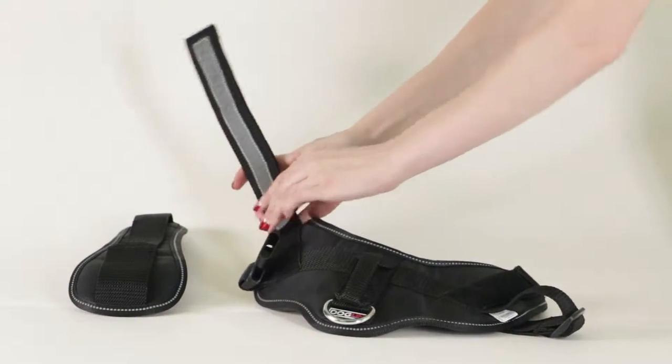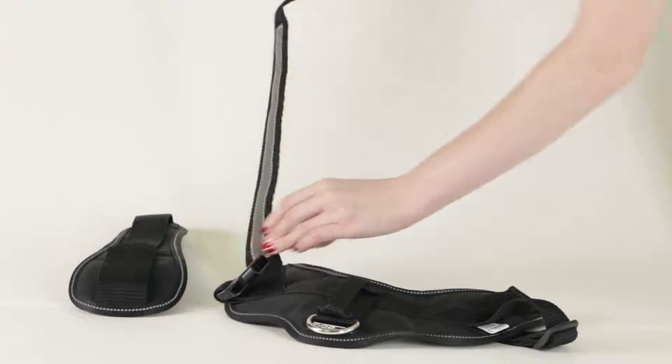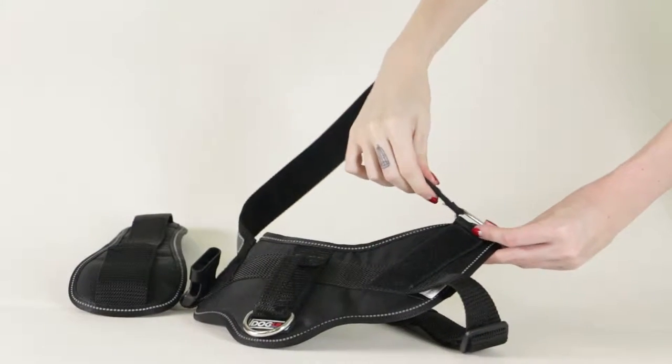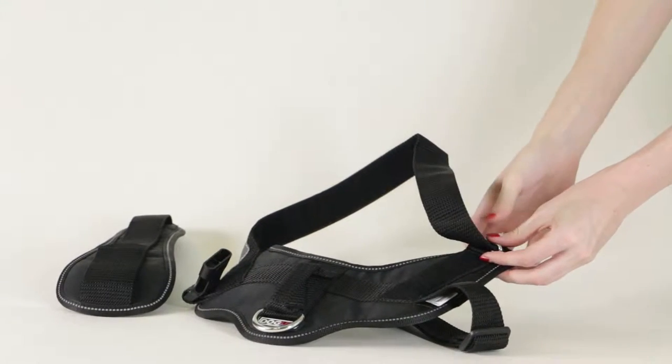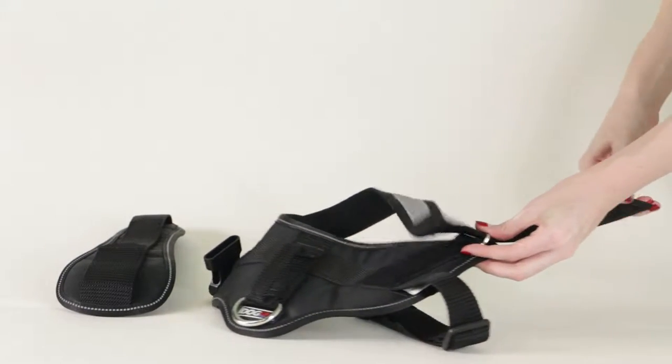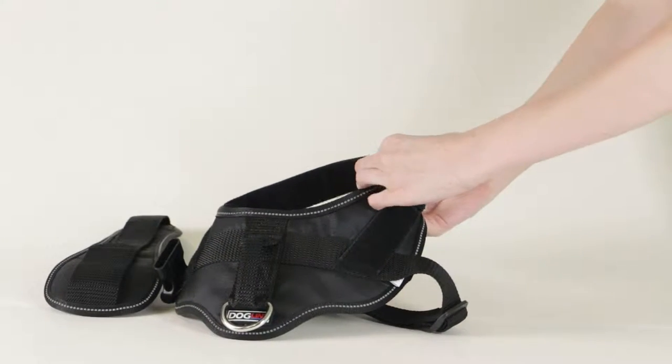First, undo the reflective chest strap. Then, push the strap through the metal ring, starting from the back. Press the back of the chest strap down firmly.